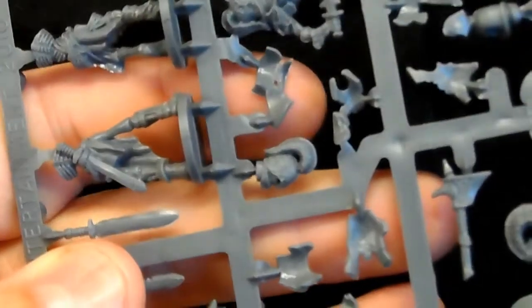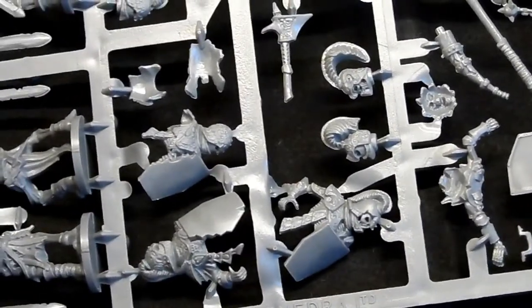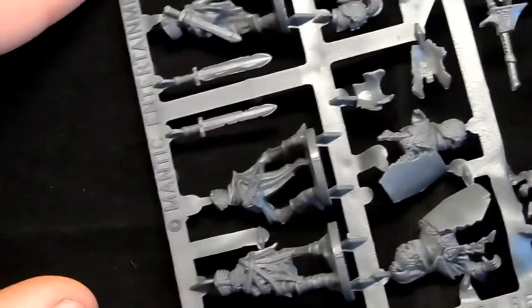I'll also grab the skeleton revenant command sprue. The revenants are the elite skeleton choice and they're wearing much more ornate armour — the camera's focusing on it — with engraved patterns on their helmets. It's pretty much a very similar sprue to the normal skeleton one, just more detailed. The shields have a nice big flat canvas area so you can stick decals on or do freehand work. This sprue isn't in the set but I had a spare one kicking about to show you.